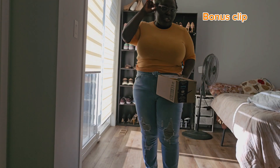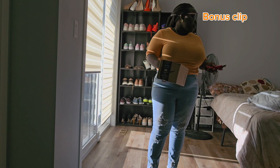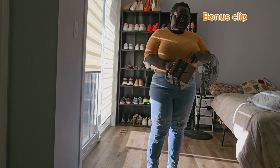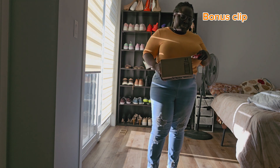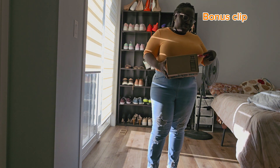Hey guys, welcome to my channel! Today I'm going to be recording an unboxing. I got my phone from Amazon, so I haven't opened it — it's been a while.